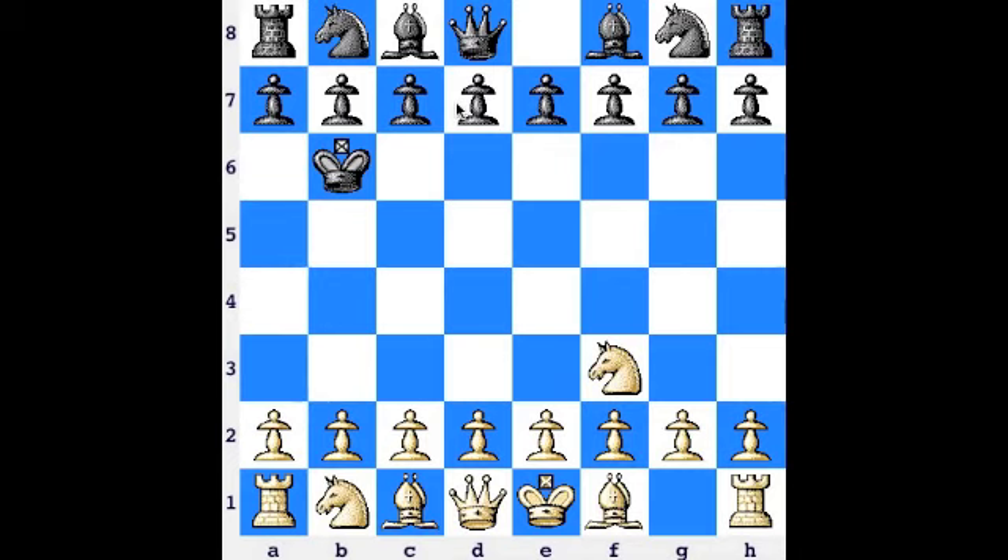This position right here is actually impossible, but it's an exercise to show the importance of controlling the center. This is a classic exercise of Niles North High School's chess coach, Mr. K, who was described by the General Assembly of Illinois as being one of the premier high school coaches in the country. So this is a really good exercise for learning why the center is important.